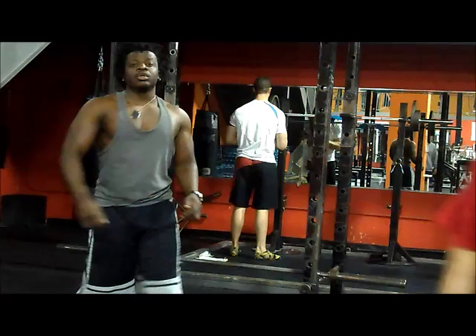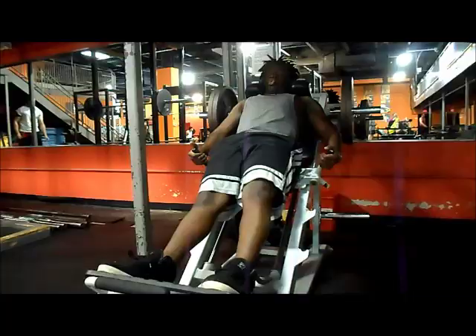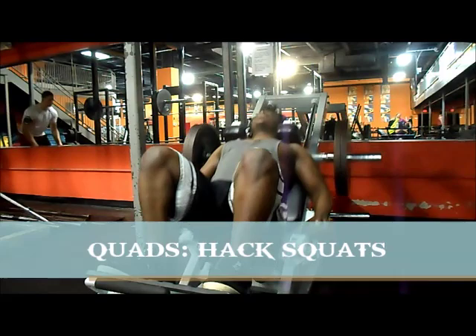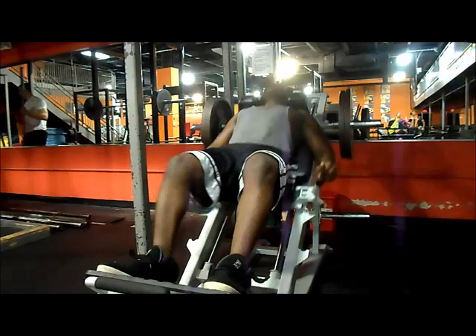We did strength and power training last month — 5 to 8 reps, heavy power-type training for about 4 weeks. Now we do the 10 to 12 rep range. In this rep range, we're going to lose some strength because we don't care about strength right now, but we're going to build a lot of muscle. So, give or take.